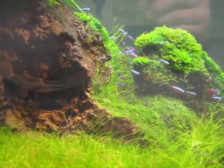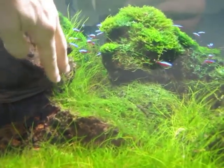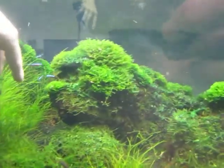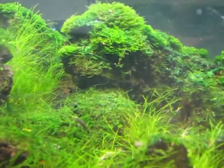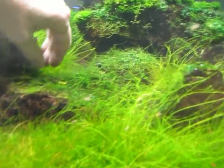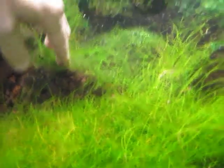This area here was totally covered from here all the way down here with Java fern, and I cleaned all that out today. That now allows all of this hair grass to get light again. You can see here that I have these two rocks that are totally moss-covered — I'll clean those off again.